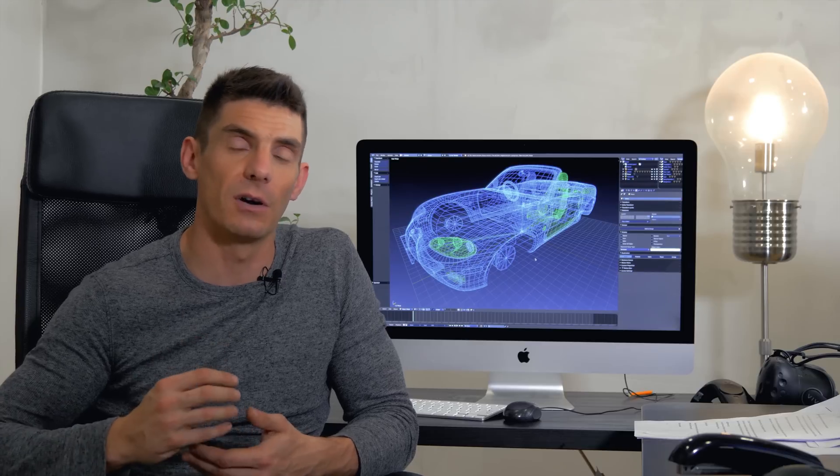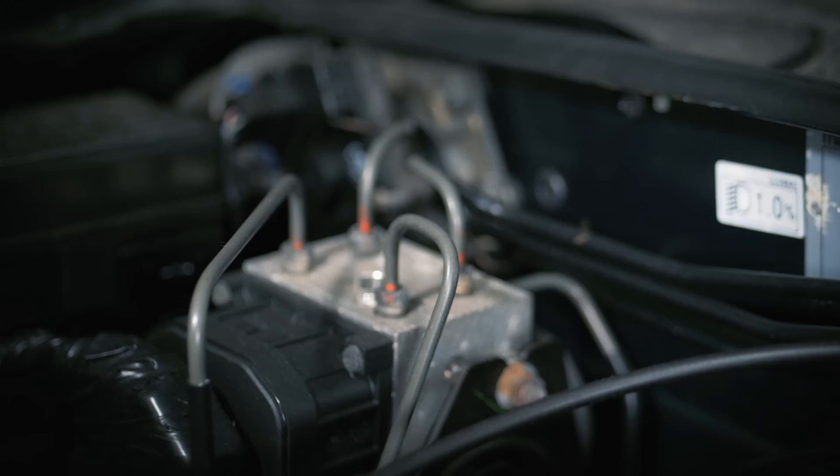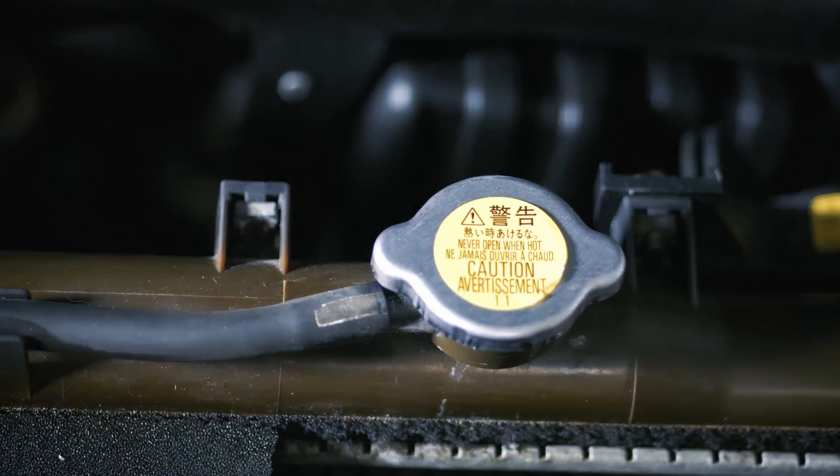We're aiming for a minimum of 20 hours of content, but honestly it might be much longer, because if something is on this car then we're going to cover it in detail. We'll cover the mass airflow meter, the ABS system, and even the simplest little things like a radiator cap have some mechanical magic in them. The thing with cars is that there's an enormous density of engineering and it can be hard to see clearly what's happening.